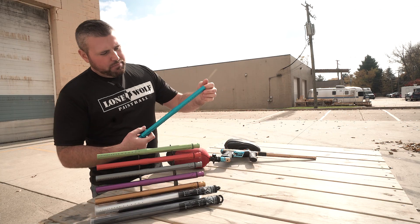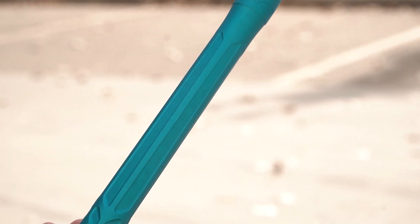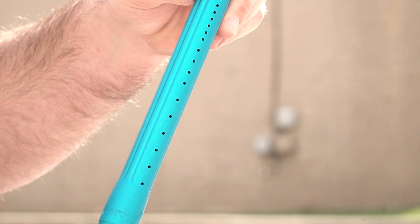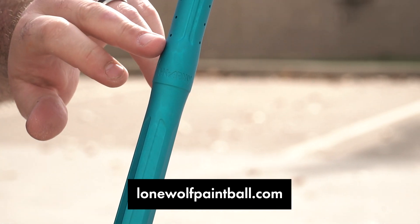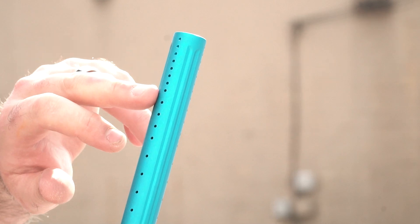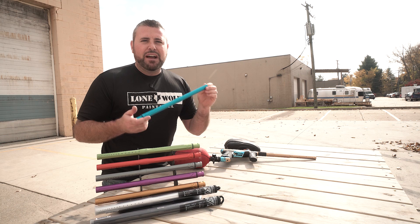You can get up close and see the actual milling on these things — it's pretty. The porting, the way they've got the HK Army branding up near where the second piece of the barrel would screw in, but it's a one-piece. You can see the porting is bigger in the back, and as it goes towards the front of the gun, they get smaller port holes. I think they did a really good job on this barrel, and it only retails at $45.